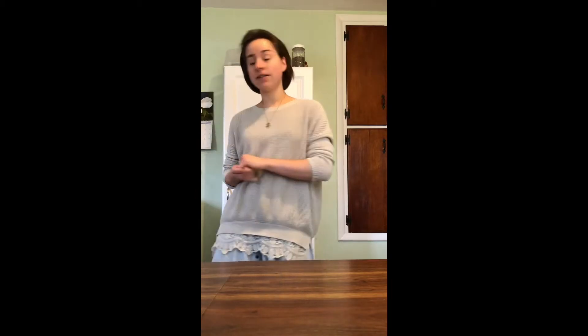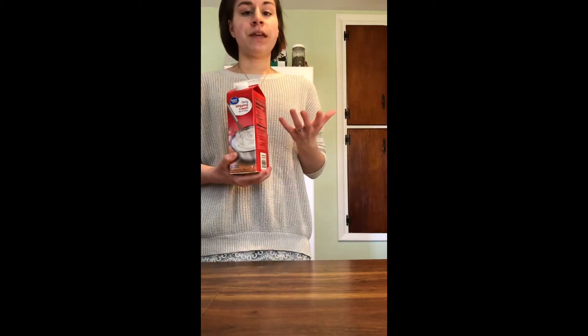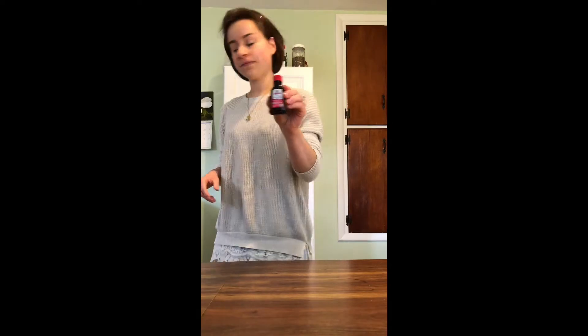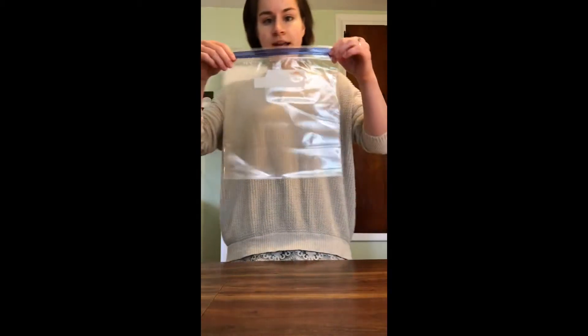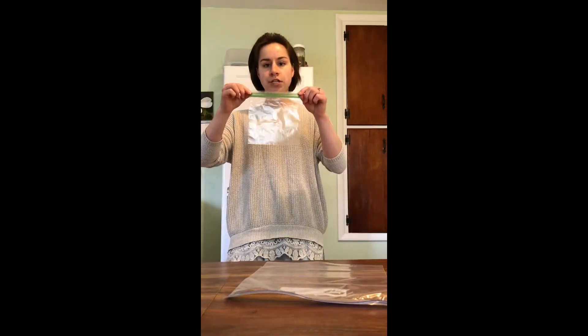The materials you are going to need for this activity are rock salt — here's the rock salt that I have — heavy whipping cream. You can use half and half or heavy whipping cream; the recipe does actually call for half and half, but either will work just fine. You also need vanilla, some sugar, some ice, one gallon sized bag, and one sandwich sized bag.